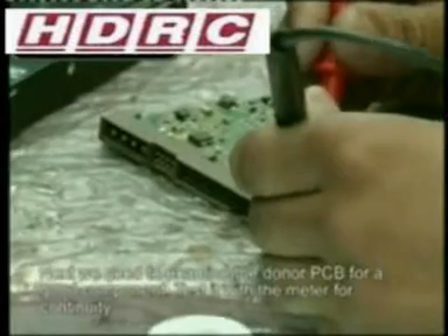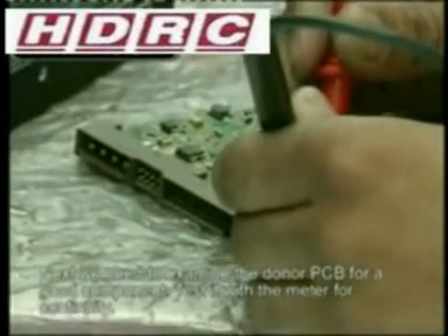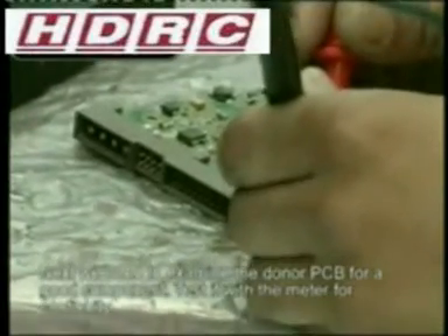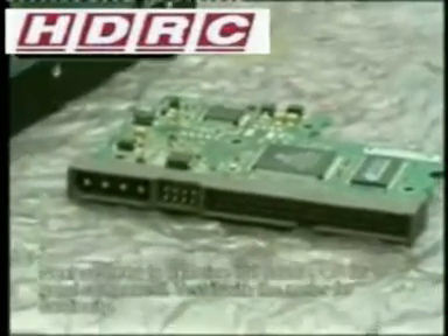Here we are going to test a PCB to see if we can find a suitable component. This resistor shows a value of 830, and on the multimeter everything is reading as 82 — this resistor is okay. So we will go ahead and desolder this resistor and solder it in place of the faulty resistor.